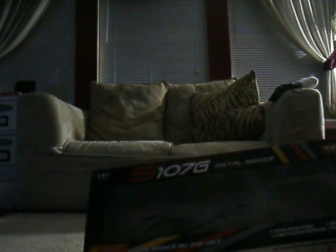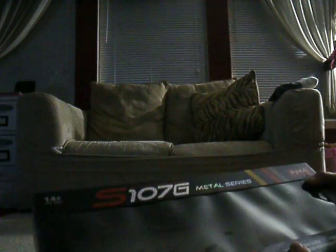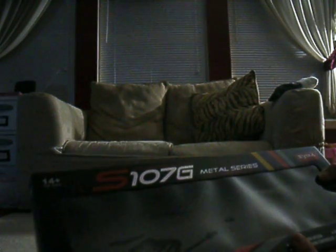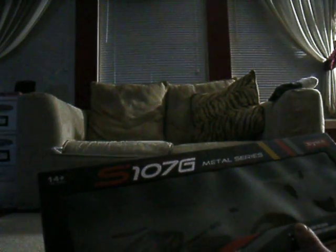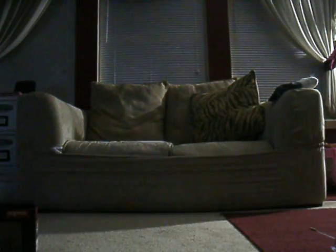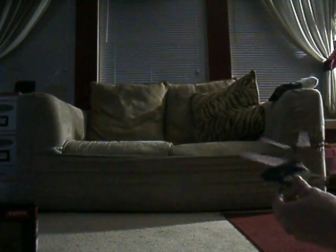What's up everybody, SS Dave here. I was going to do a review on this S107G gyroscope system — it's a metal series 3-channel infrared RC mini helicopter. It features special indoor design, 3-way precision control, adjustable trim control, and a rechargeable Li-Poly battery. I picked this up at my local gas station, believe it or not, for $30, and I thought that was too good of a deal to pass up.